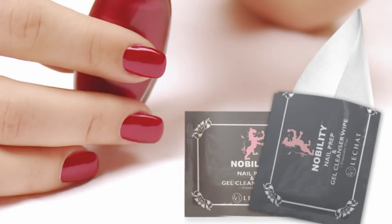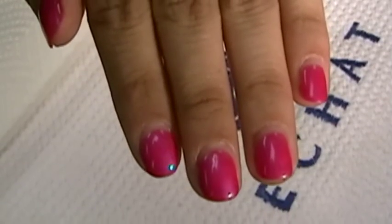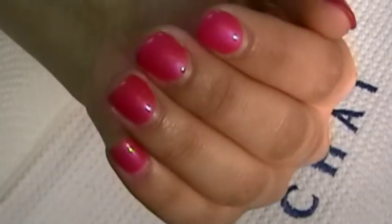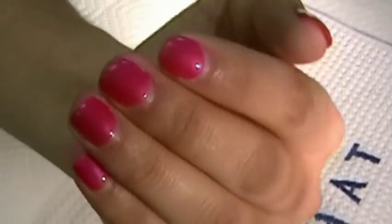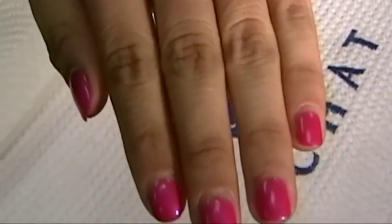Now let's remove some gel polish. Our model Laura has been wearing Le Chat's Perfect Match LED and UV Cured Soak Off Gel Polish for more than two weeks now. Her nails are still shiny, but you can see where her natural nails have grown out. Okay, let's get started.